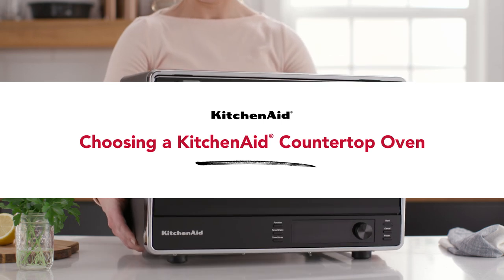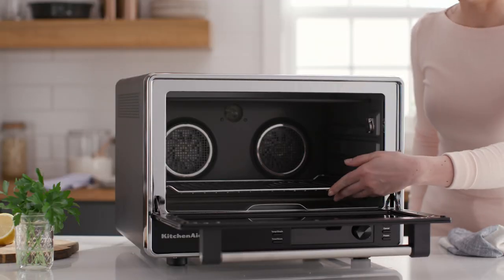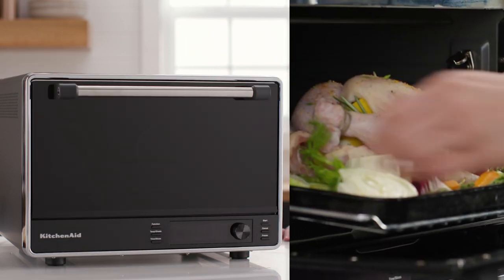Choosing a KitchenAid countertop oven. With KitchenAid countertop ovens, you get full-size oven expertise in a convenient countertop size.